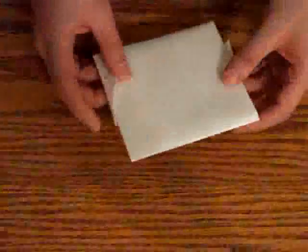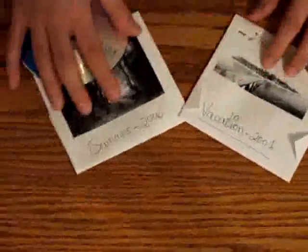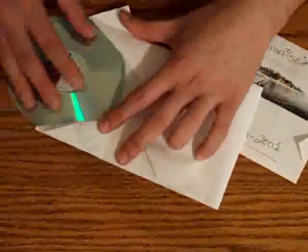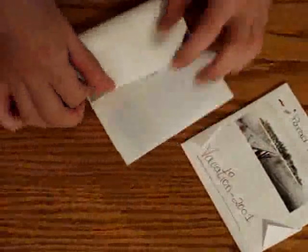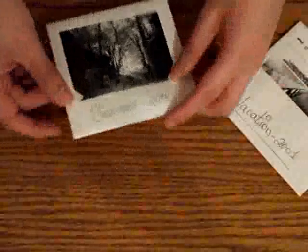If you want to be more creative and organized, you can go ahead and print out any pictures that you would want to show on your CD case. In this case I just put summer 2006, vacation 2006. And the same thing — you just put the CD in there, fold, fold again inside, and there you have it.